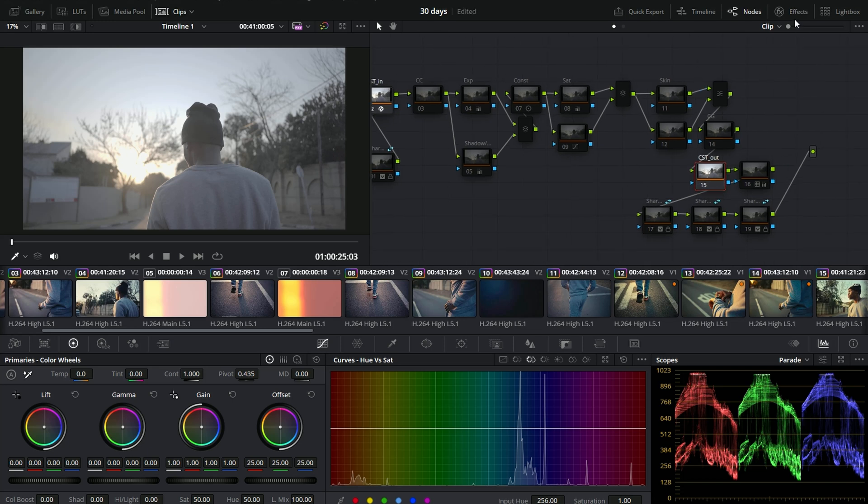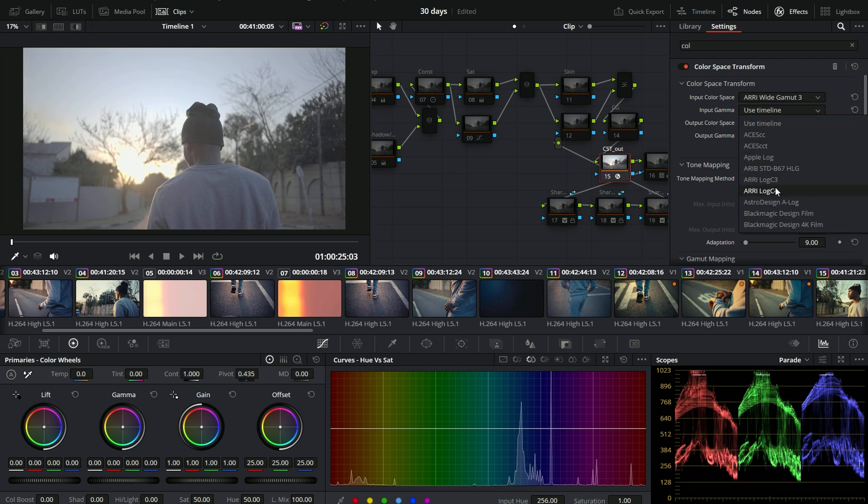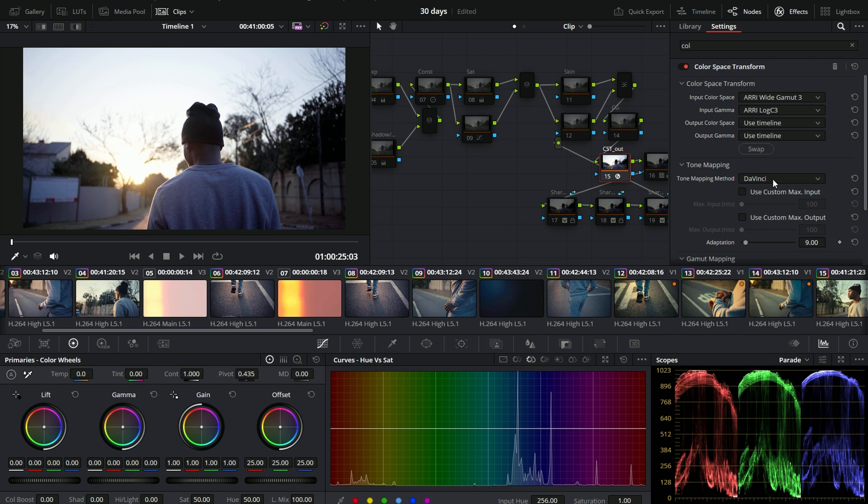Now we need to set up our color space out. We're going to bring our color space transform right in here, and then we're going to go to ARRI AWG3 and then ARRI Log C 3. So this is what we have now, and now we need to apply a LUT.